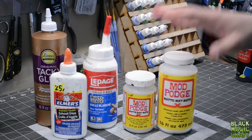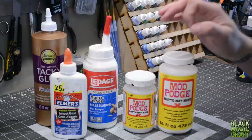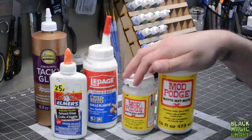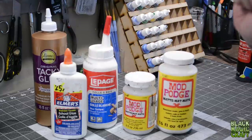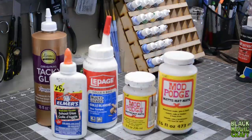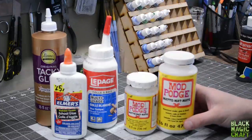I want to address a few things that I am sure will end up in the comments. It's inevitable that someone will ask what exactly is Mod Podge, someone will ask isn't Mod Podge just PVA glue, someone will ask why is Mod Podge so expensive — it's more expensive than PVA — do I need it? There's a lot of questions that I know this video will bring up, so I'm going to try to get to them first.